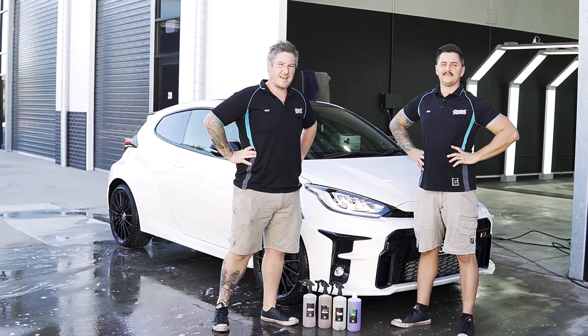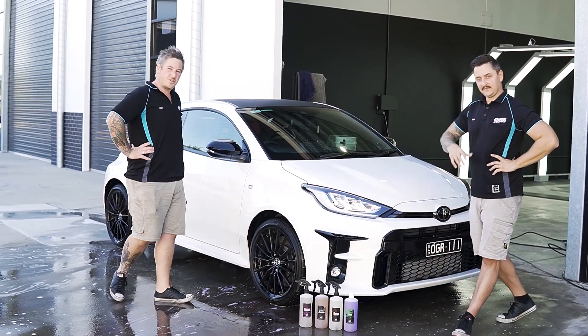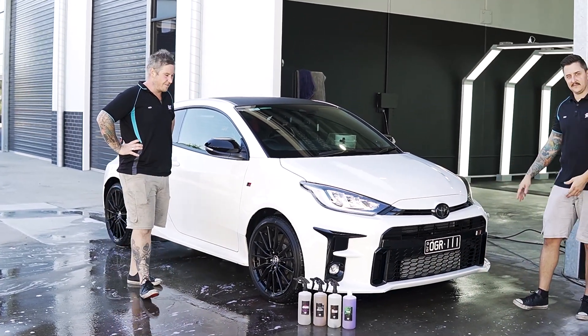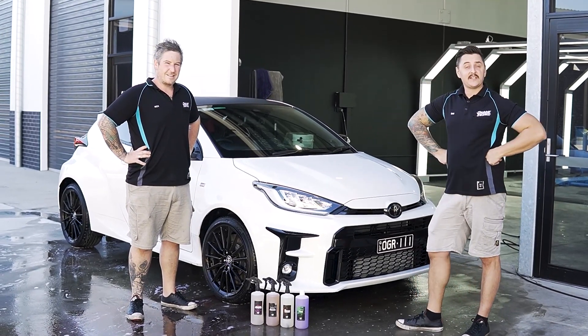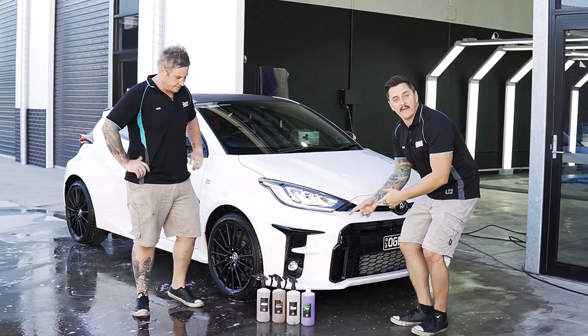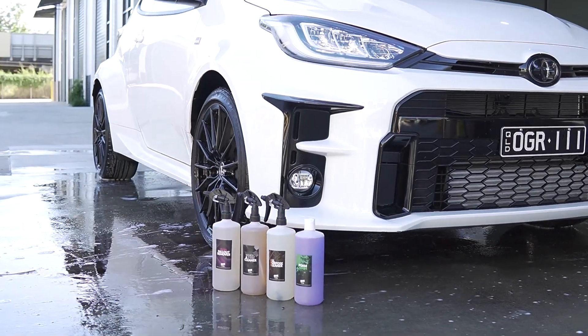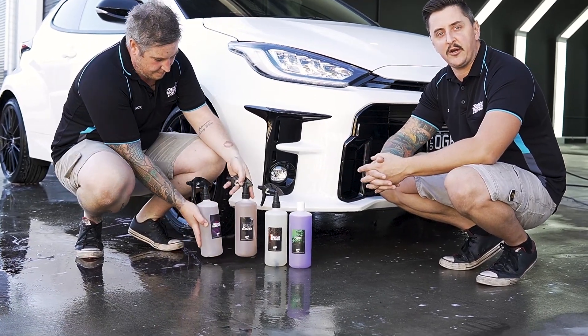Hey guys, this is Nick and Dan from Deluxe Detail. Today we have a 2020 GR Yaris — a bit of fun for the morning. We're going to be performing a paint ceramic coating and wheel faces ceramic coating on this car. We're going to use some of our products and show you the process of our decon and how we get this car cleaned up and ready for polishing and coating.